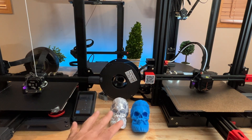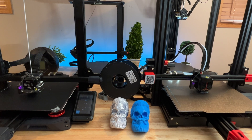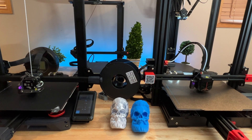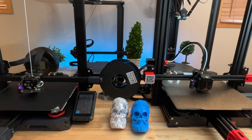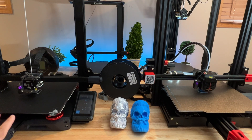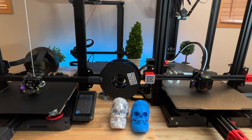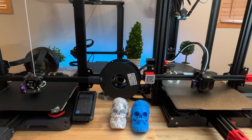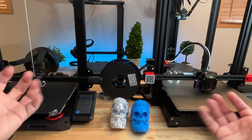Both printers are excellent in print quality with very comparable speed and experience. One major difference is that the Max Neo is a little louder, while the S1 Plus is quieter. The S1 Plus has a touchscreen; the Max Neo uses a dial. Slicer settings are exactly the same for both. Fortunately, I have them both — because I honestly just can't choose.